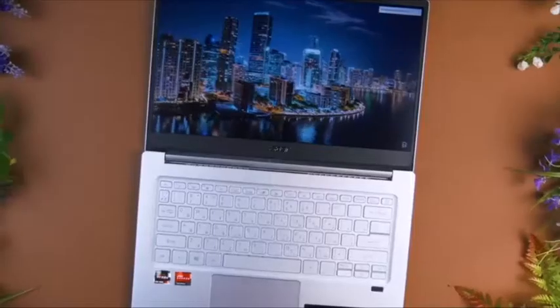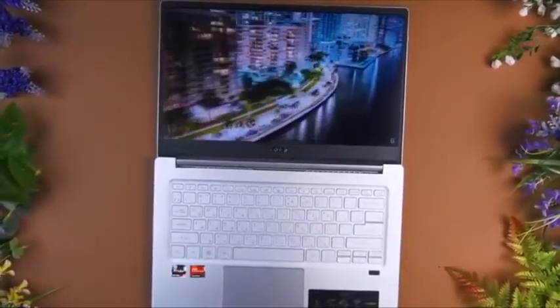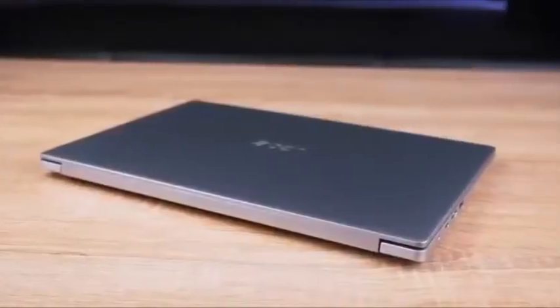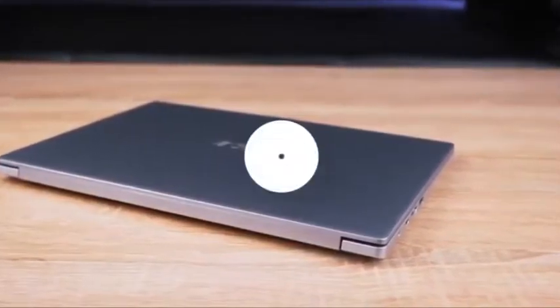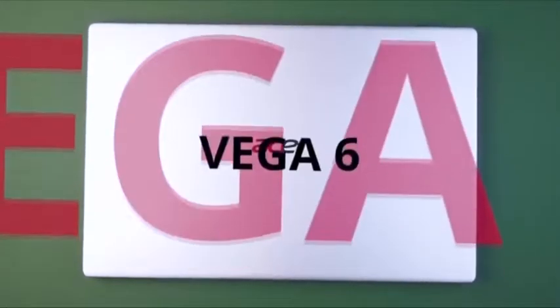The appearance of the laptop is restrained — the case is covered with metal with a rough texture, and on the edges there is a chrome bevel so that the wrists do not rest against the sharp edge when working. The bezels around the display are 0.5 cm at the sides and 1 cm at the top. With a 14-inch screen, the model has dimensions typical of 13.3-inch solutions, which is already quite good.